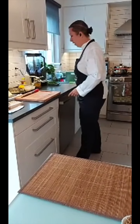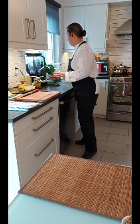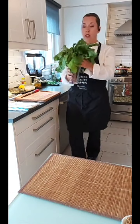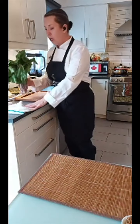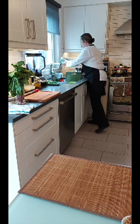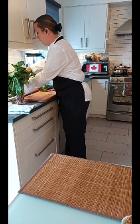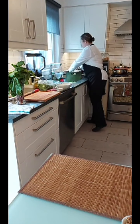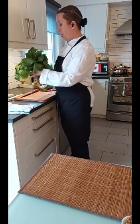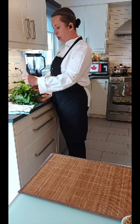Now we move on to the pasta. This beautiful bouquet is the beet greens. When making pasta, many chefs and home cooks will throw these beet greens away — it makes my heart bleed because you don't want to waste anything. No waste means using all of the product. You've got the stem and the leaf, so I separate the stem from the leaf just by pulling it.